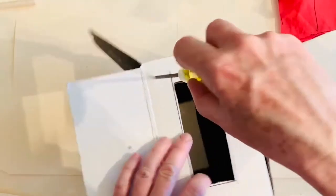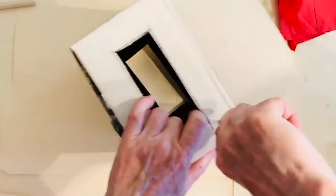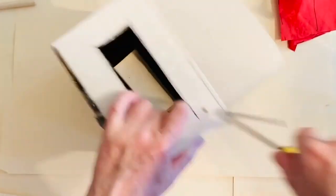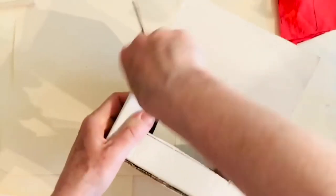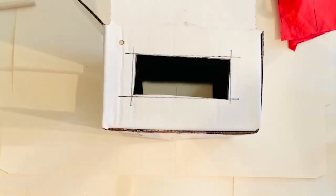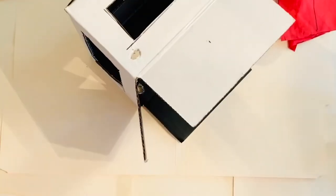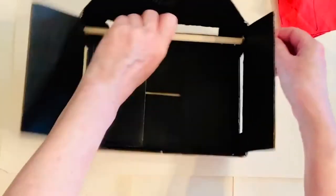Now use that screwdriver or sharp object — only with your mom or dad, don't do it alone, it could be dangerous. Have your mom or dad poke a hole on the top sides of your toy theater. Use the scissors if that helps, and now let that stick right through it.